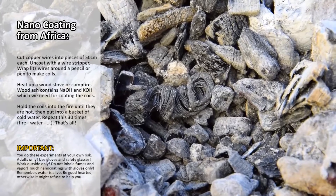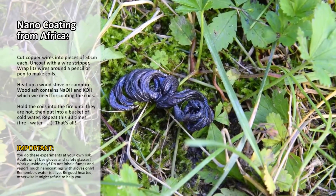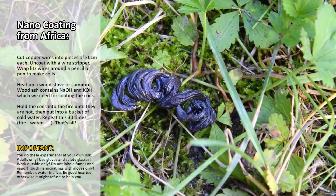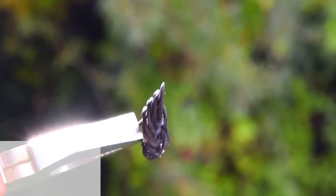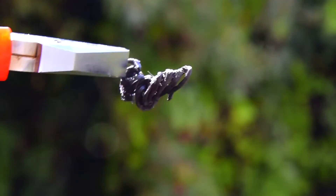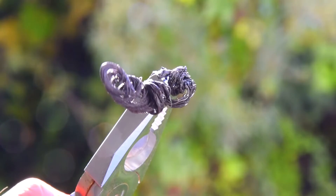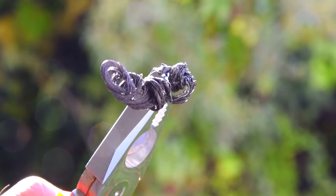With every step the copper gets more coating layers — this is what we want. In the end it looks like this. Let it cool down in a heatproof spot. Here's a close view in the sunlight — my very first natural nano coating. This was the simple method to nano coat a copper wire.